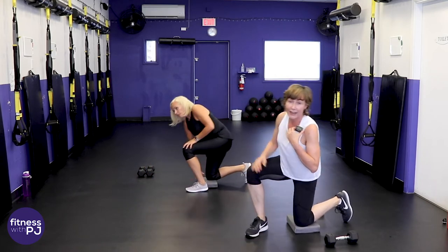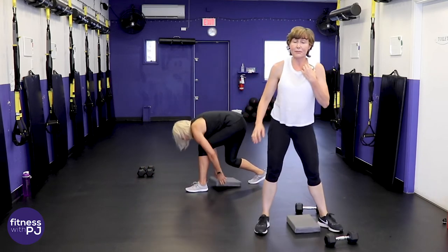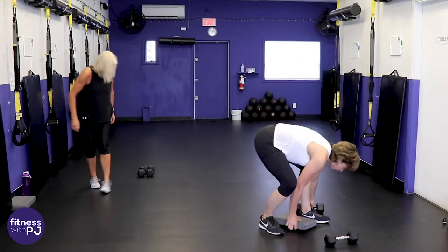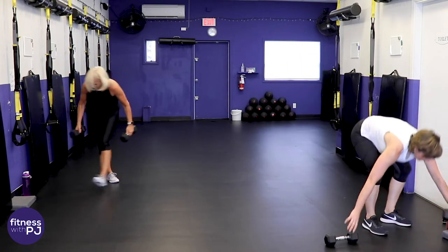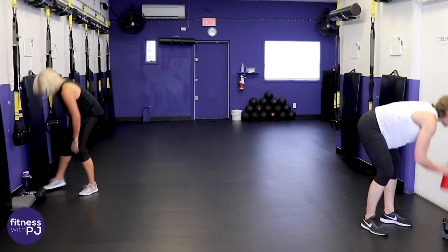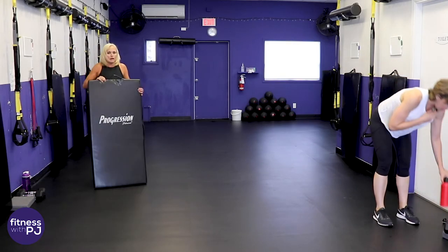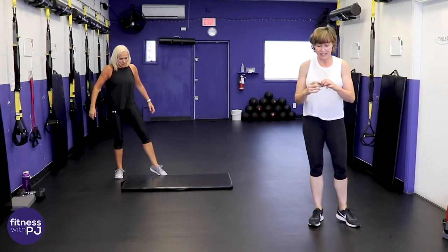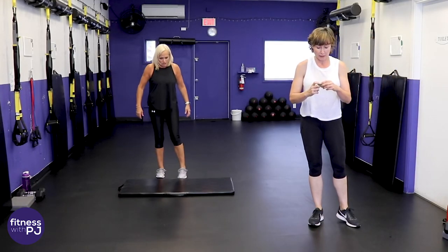At home, the next series of moves requires no dumbbells and we're on the mat the entire time, so we can put our tools away. We're also going to decrease our rest time a bit so we flow through this.